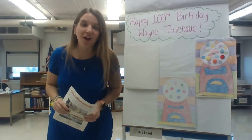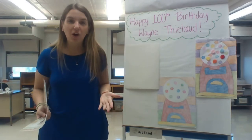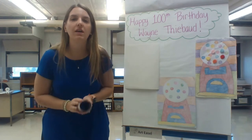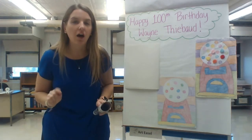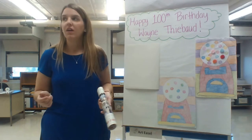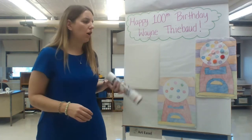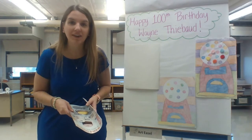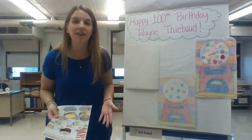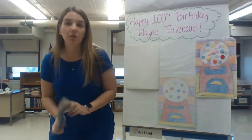Hello artists and welcome back to art class! Today we are celebrating an artist's birthday. The artist we're learning about is Wayne Thiebaud, and he is going to be turning 100 years old this year on November 15th — there's a pretty good chance that's today, the day you're watching this. To help celebrate Wayne Thiebaud's 100th birthday, we are going to be making some gumball machines, just like some that Wayne Thiebaud painted.